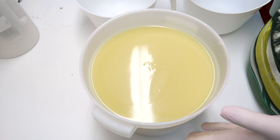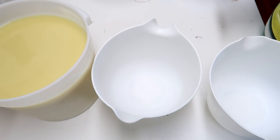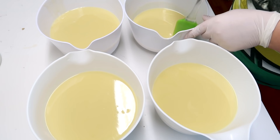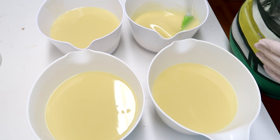This being all blended up, I am now going to split it off into four separate buckets. Something I thought would be kind of fun to do for this soap is for one of these layers, I'm going to make it significantly thinner than some of the other ones.